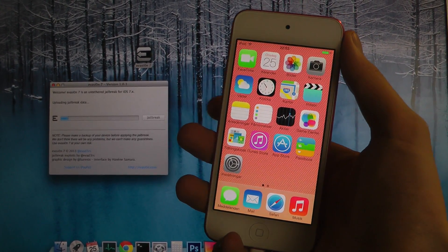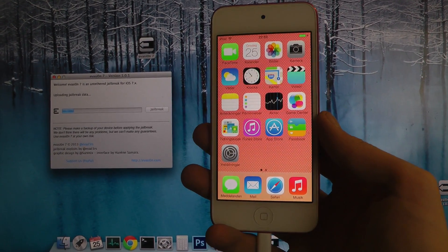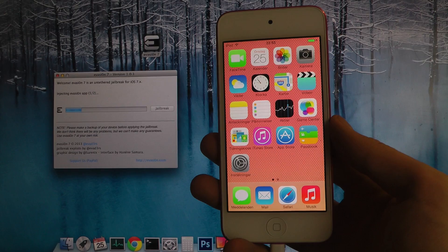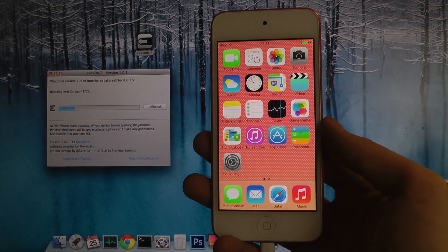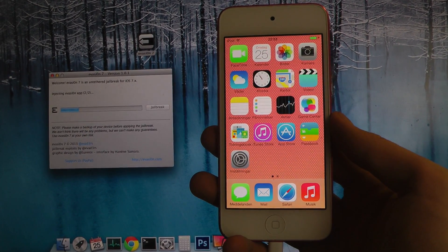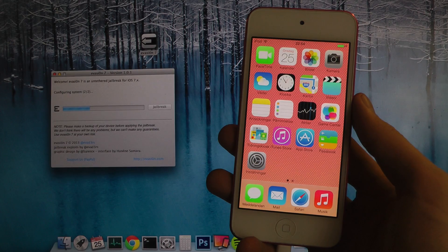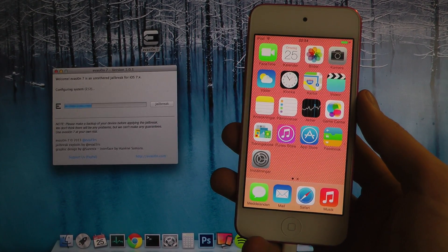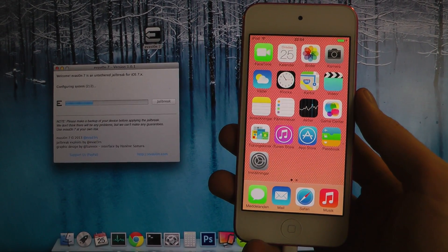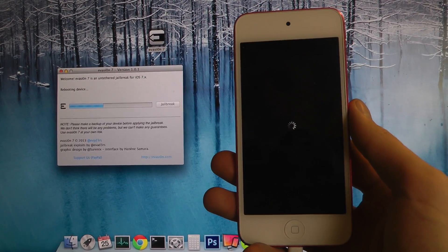I'm just going to start off by uploading the jailbreak data and install the app — same as my other jailbreak videos, in case you haven't seen what has been going on. Now it's installing the Evasi0n app, and this is going to take a few minutes — this whole process.